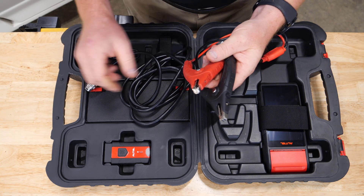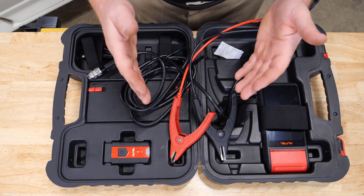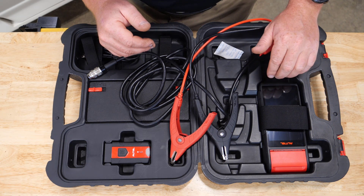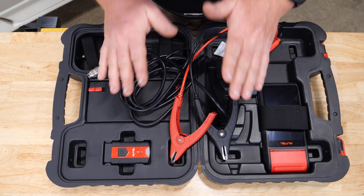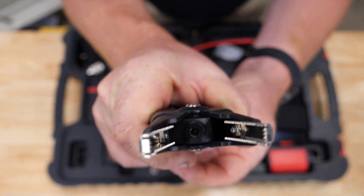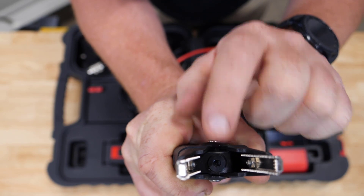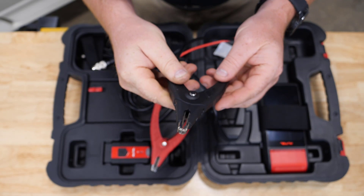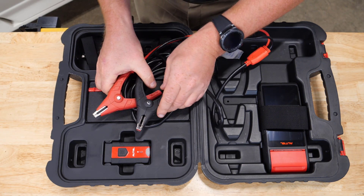One of the challenges in the industry when testing batteries is making sure we have the temperature of the battery to analyze it properly. A lot of competitors put that temperature sensor on the back of the tool. Autel wanted to make the process easy and seamless, so we've put the thermal sensor inside the clamp jaw. This thermal camera measures the temperature of the battery while we have it clamped to the post, giving us accurate information — built right into the cable so we don't have to worry about missing that step.